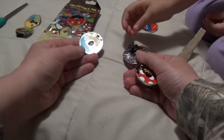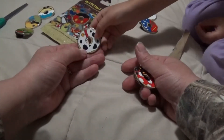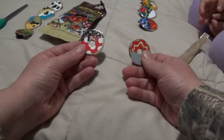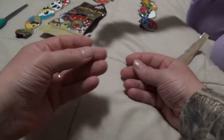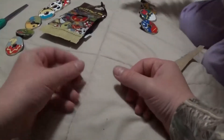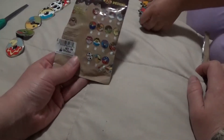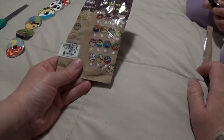I think that's Jiminy Cricket — you can keep Jiminy Cricket. That looks like Alice — you can keep Alice. And Pongo. Mini Mouse. And Dumbo. All right, well these are good trader pins because I don't really collect the donuts.